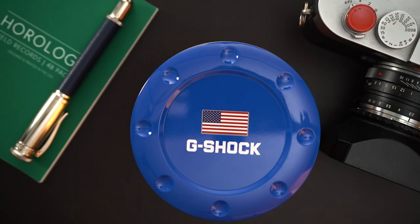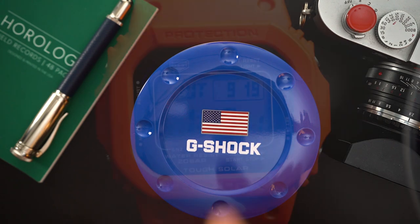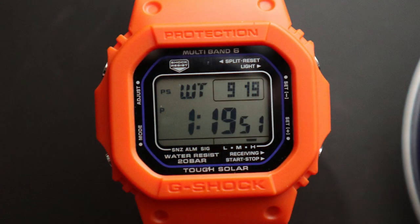I actually might end up buying two G-Shocks this week. This is the NASA edition that I purchased already. There is also a Bamford edition coming out later this week as well, which I am pretty excited about. I might end up getting that as well — we'll see.